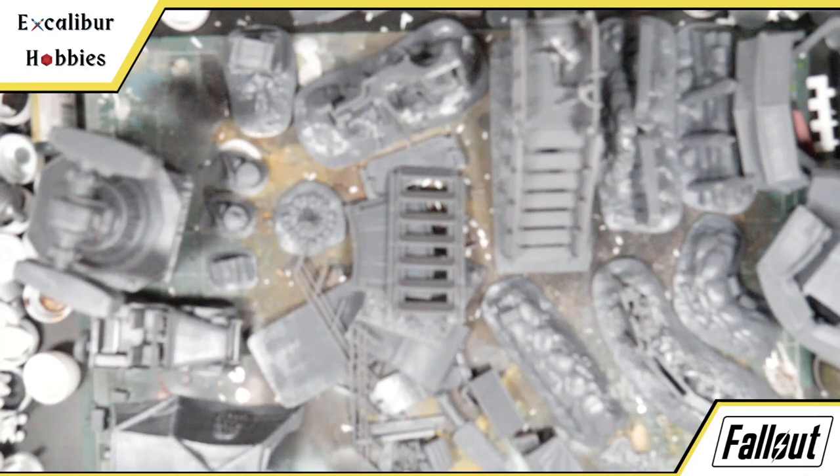The files are provided supported and unsupported. The supported files are supported for resin only — it's not the same support system that an FDM printer will use, so you'll have to use the unsupported files and do your own supports. I haven't really had a problem with FDM printers and auto supports. I use Cura with tree supports and those are quite good.